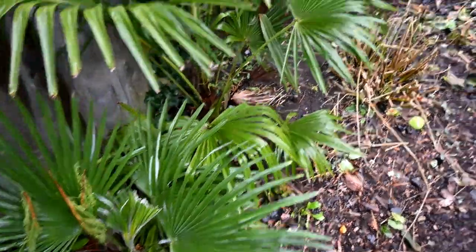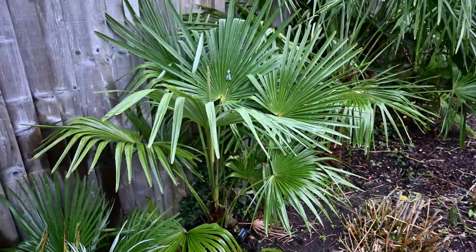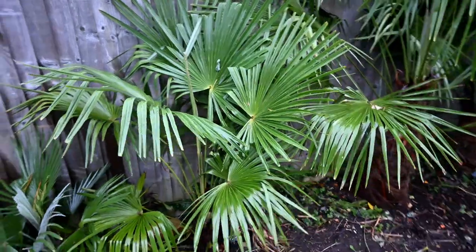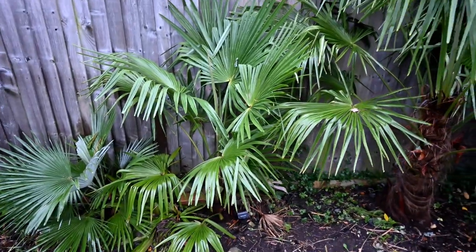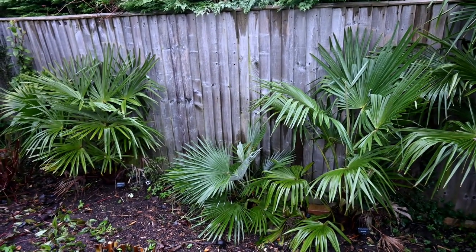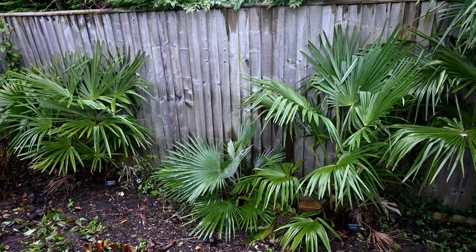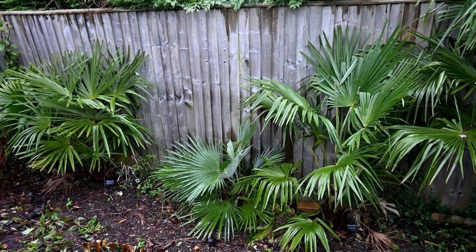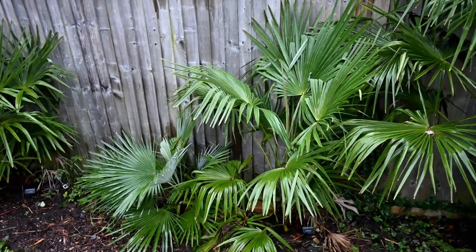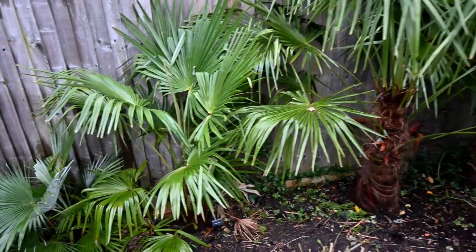And then the next one - not a true species we don't believe - is Trachycarpus nanitoal. Very similar to fortunii, but should grow much, much bigger with bigger leaves. And if we step back, we can compare both in the same shot. As you can see, it's taken over in terms of size now from the fortunii. I believe the fortunii was a little larger when planted than the nanitoal, but it's very similar - just a lot bigger.